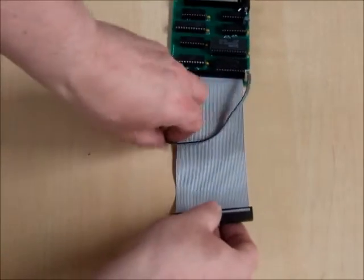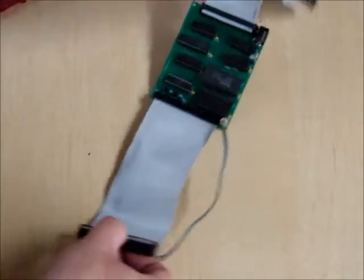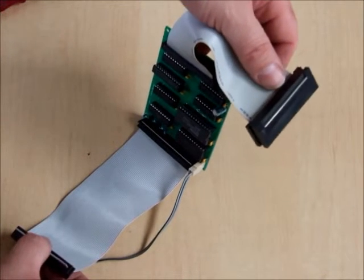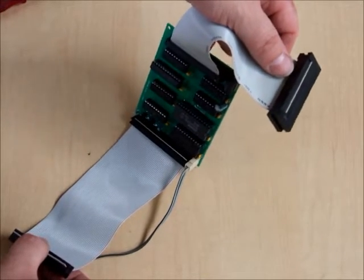And then we just take the power cable, the short one, which is the same length as the FRED cable, and plug that in right there. We then plug this end and this power into the FRED, and this end goes into the TRS-80 Model 1. I will show in the next part of the video how it's all set up, how to power it up, and how to use the device.